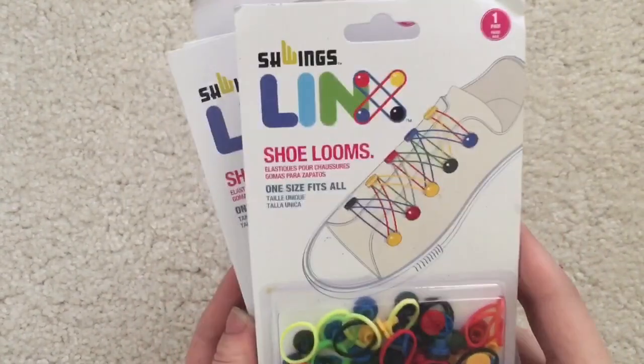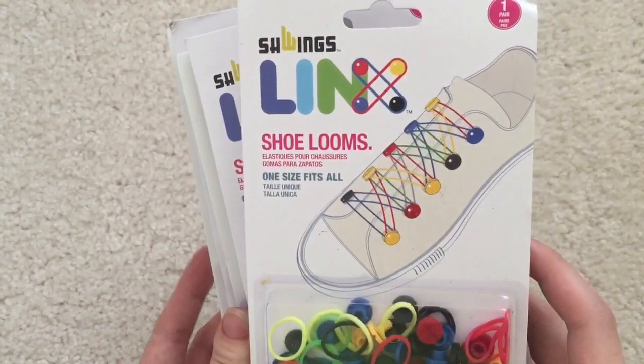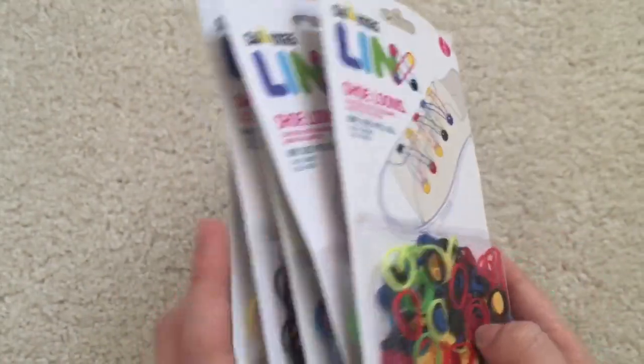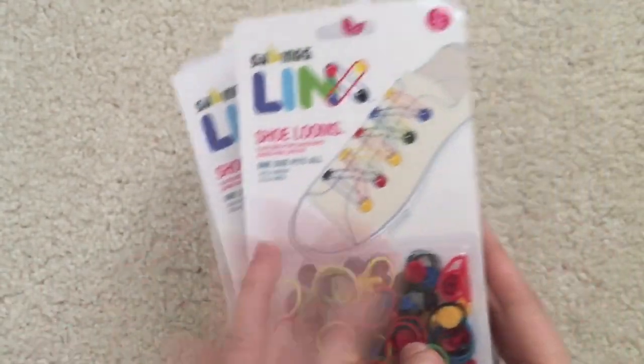Hey guys! So today I'll be testing out these Lynx shoe looms from Schwings. You can find these on Amazon — I'll link it in the description.